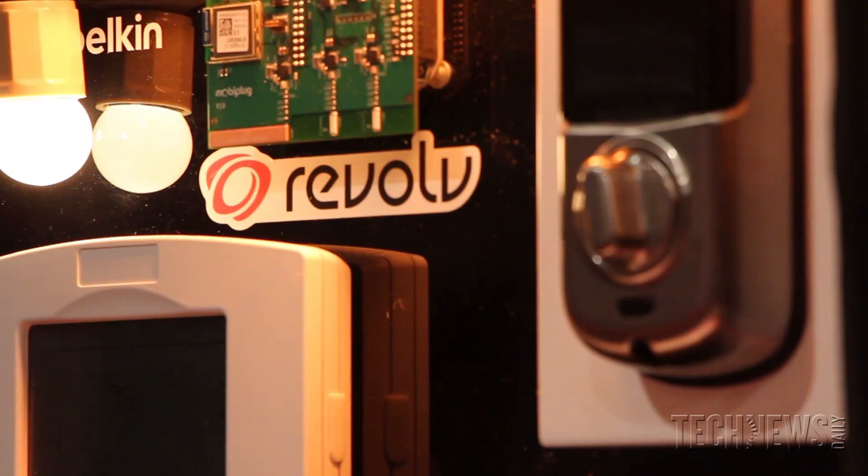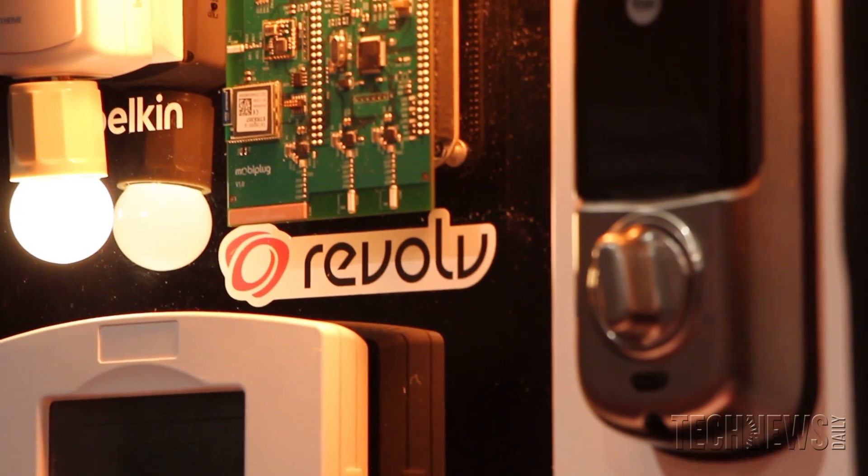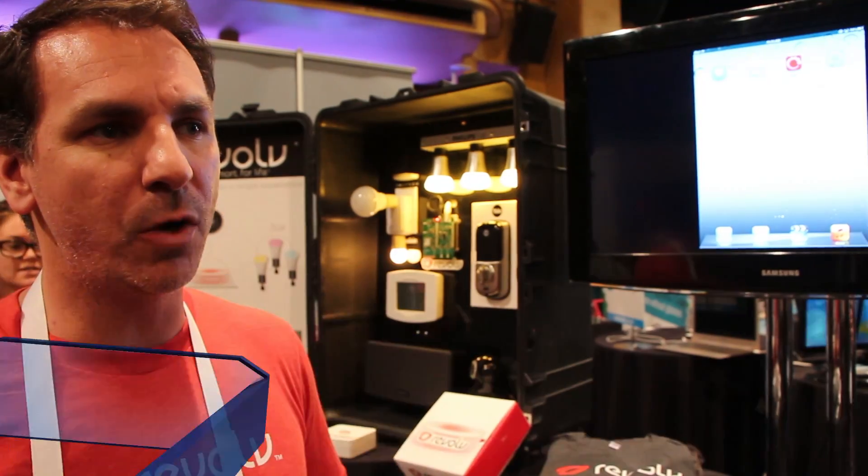My name is Mike Soucy. We are Revolve, based out of Boulder, Colorado, and what we do is bring the smart home to your smartphone.